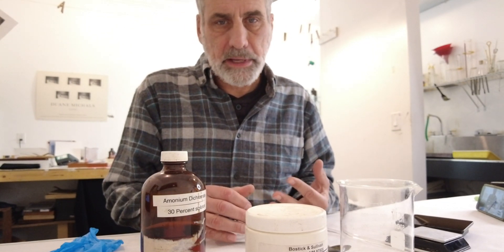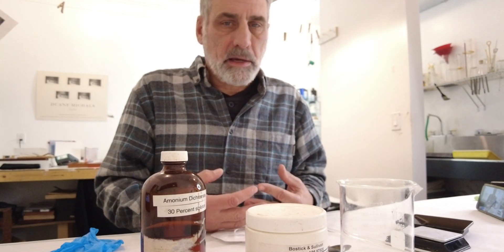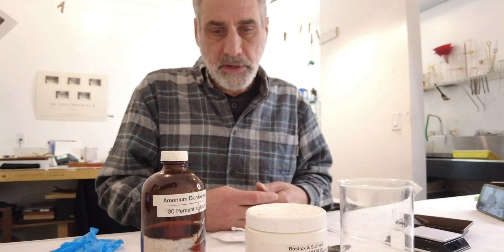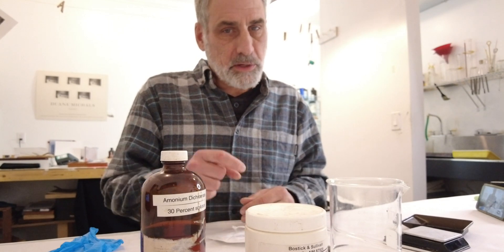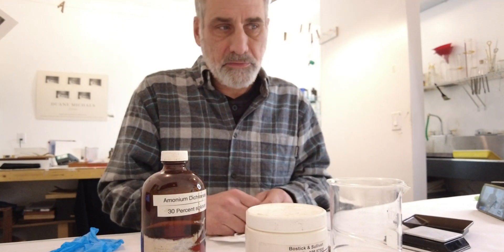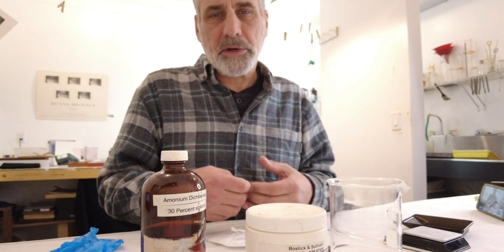I'm hoping this video will help other people. In a lot of my videos — whether platinum, wet plate, or anything using chemistry — I talk about percentages in solutions, and this should help you with that. A percentage of a solution is the amount per one hundred. So in this case, I'm going to be mixing up 100 milliliters. To mix a 30% solution into 100 milliliters, I would use 30 grams. A good formula: convert the percentage to a decimal — for 30% that's 0.30, for 25% it would be 0.25 — then multiply by the total volume. So 0.30 × 100 = 30 grams.